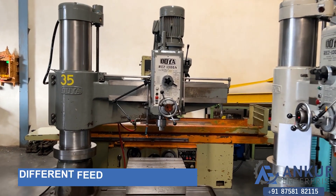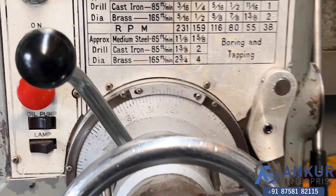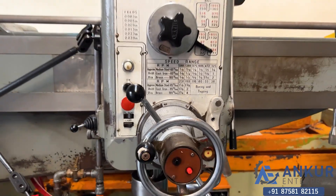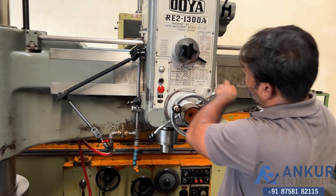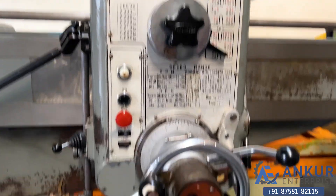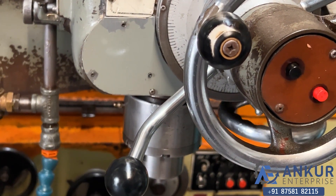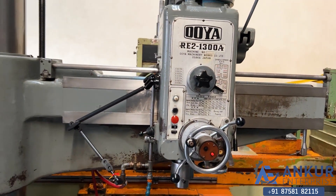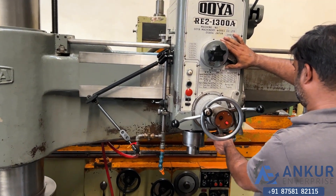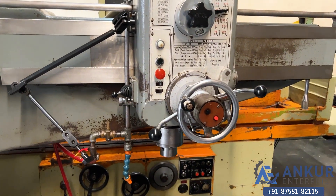Now we will see different feed rates of travel. Right now working at its minimum feed rate. Okay, increase the feed rate — the feed rate has been increased. Now show me at its maximum feed rate — working at its maximum feed rate.